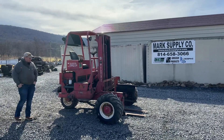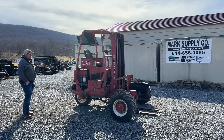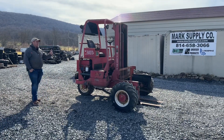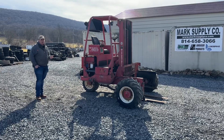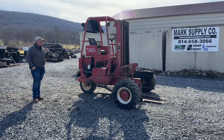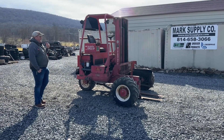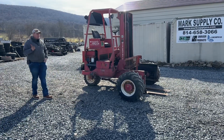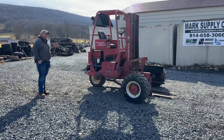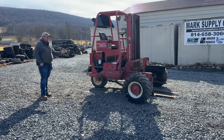Hey guys, Nick Miller today from Mark's Supply Company. Today I have for you a 1991 Princeton Teledyne, or Teledyne Princeton — this is a Moffitt. This is a forklift that hangs on the back of a delivery trailer that Lowe's, Home Depot, other wood suppliers, and manufacturers use. This belongs to a friend and customer of ours. He needed a short trailer to haul barrier and concrete block, bought this with the trailer, and has decided to sell it because he doesn't use it.